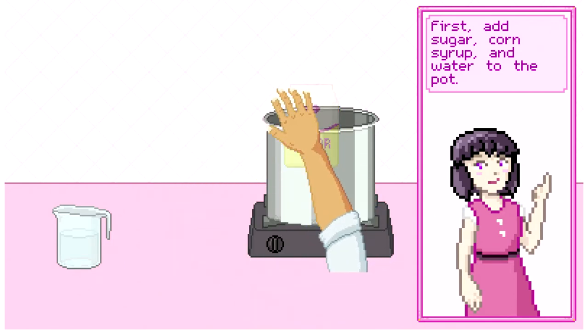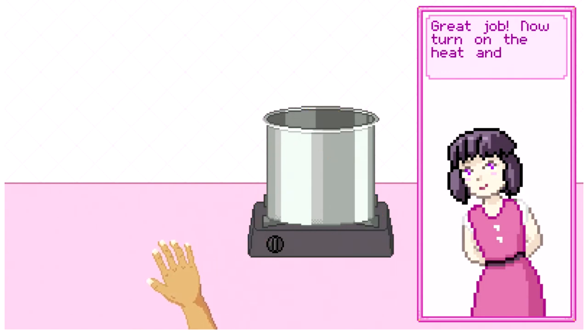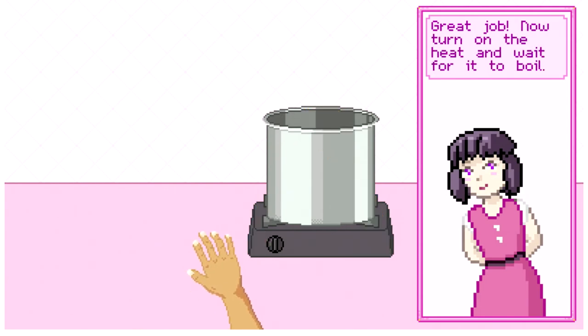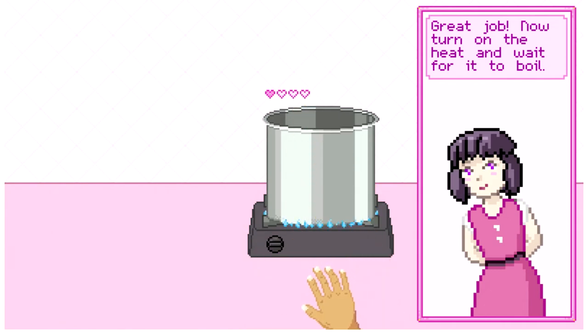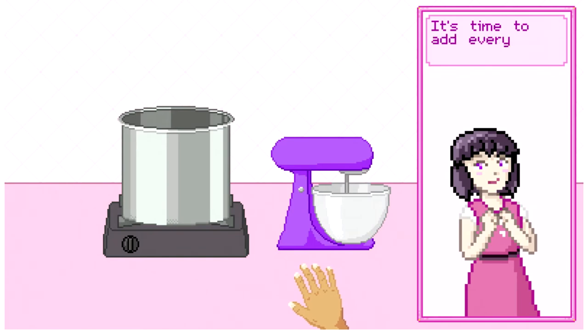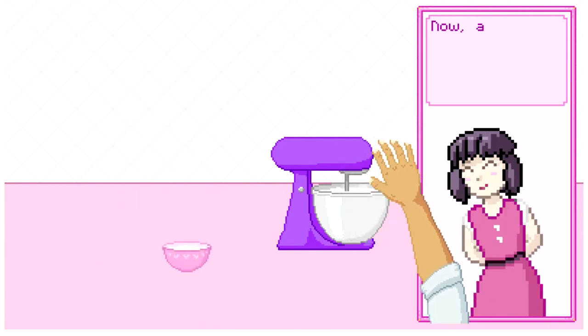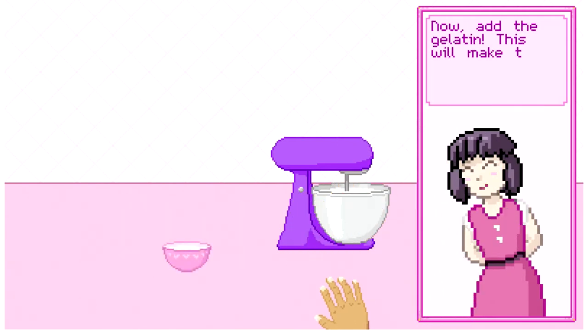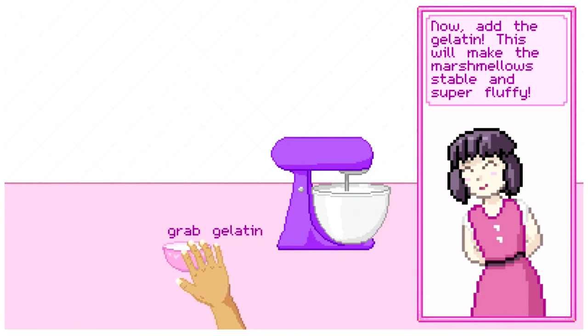...water to the pot. It doesn't feel right that the water made that noise. Now turn on the heat and wait for it to come up to temperature. Then it's time to add everything to the mixer. Now add the gelatin — this will make the marshmallows stable and super fluffy.